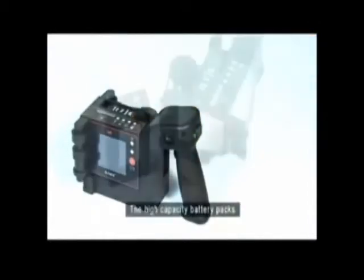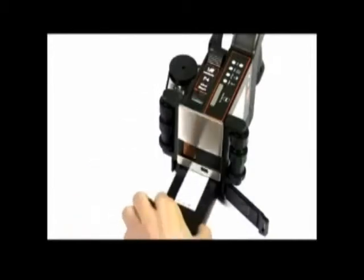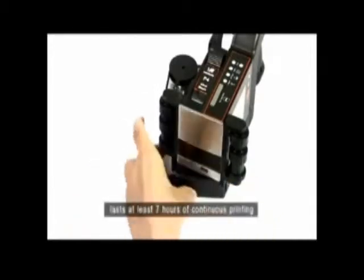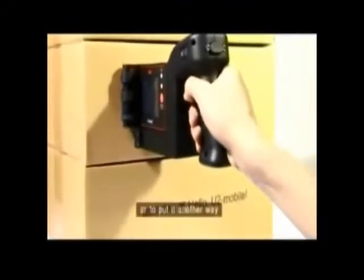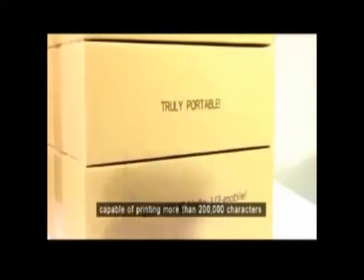The high-capacity battery packs ensure uninterrupted high-quality printing. Each battery pack lasts at least 7 hours of continuous printing, capable of printing more than 200,000 characters.